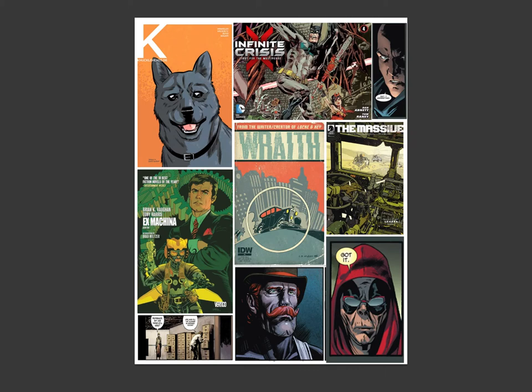Hey guys and gals, this is Nathan. Welcome to another episode of Combot Coloring 101. This will be episode 10, and today we're talking about the swatch palette.